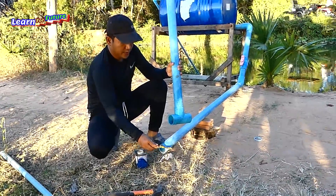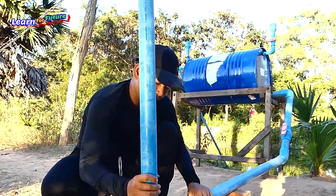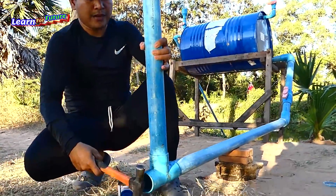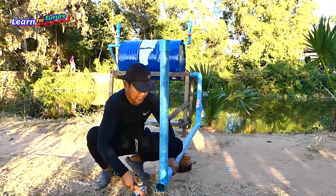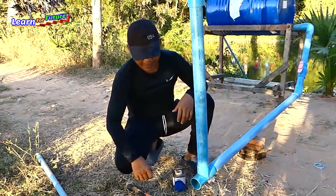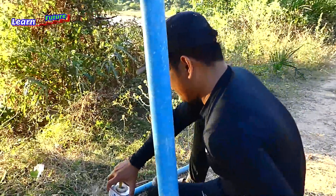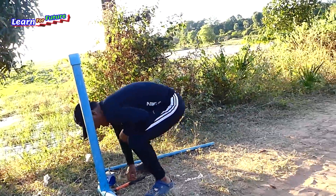There is the air pressure pipe that reduces water coming back from the output. This is very important — if you don't have this, sometimes it works and sometimes it doesn't, because the air bubble comes back to the pump. When the pump gets all air back, it will stop working. So this is the air pressure part.